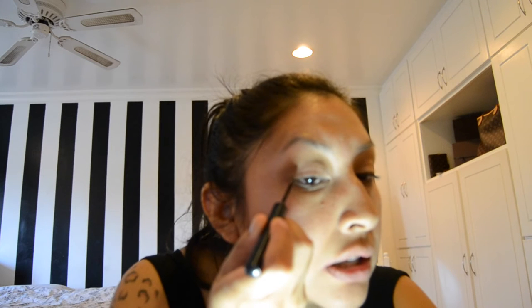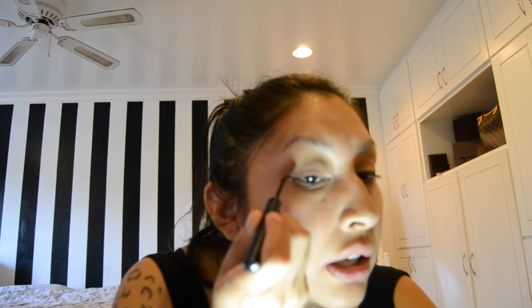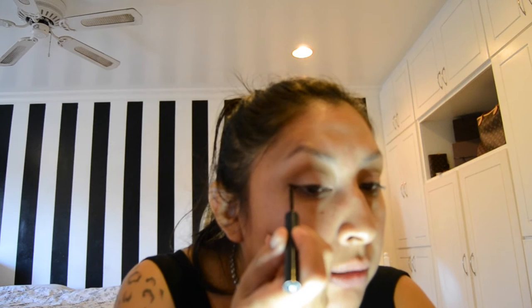Now let's blend out and we're moving on to doing our wing. She always had a wing. I'm using this NYX matte liquid liner — this is probably one of my favorite liners. I'm going to angle it up like that; she had a little small wing.